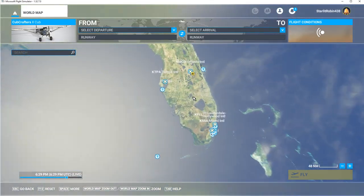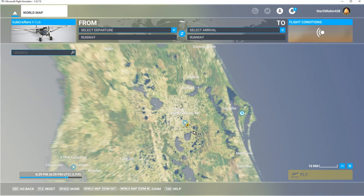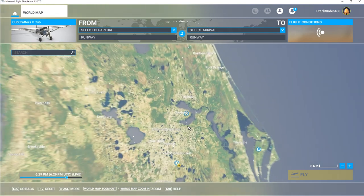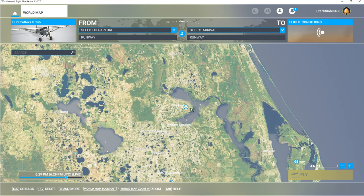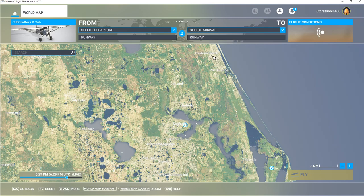So here we are zooming in on Florida. Let's just get a look — there's Daytona Beach right there, there's Sanford, and up here is Daytona Beach.